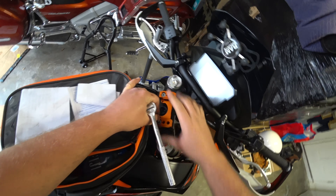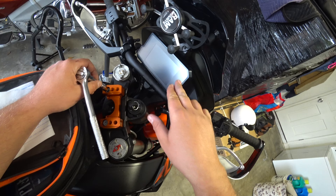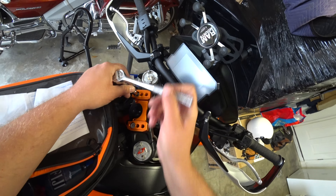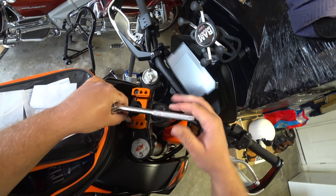I put an anti-glare film on the screen there yesterday. It kind of makes it look fuzzy, but it'll protect it from scratching and it's anti-glare, so that's alright.